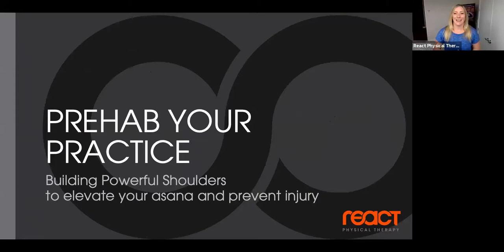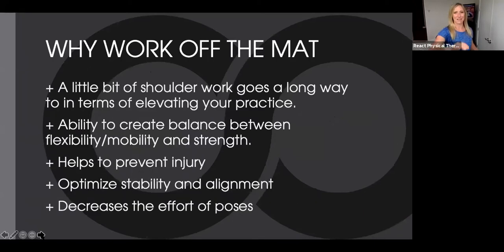We're going to talk about building powerful shoulders — elevate your asana, prevent injury. Why do we do off-the-mat work? Because a little bit of shoulder work goes a long way in terms of elevating your practice. A lot of the shoulder strength we get in yoga comes from using our arms so much, but there are motions and movements we don't do during practice that we need to train. We need to create balance between flexibility, mobility, and strength. This helps prevent injury, optimize stability, and optimize alignment both day-to-day and in our poses — and it decreases the effort required for poses.